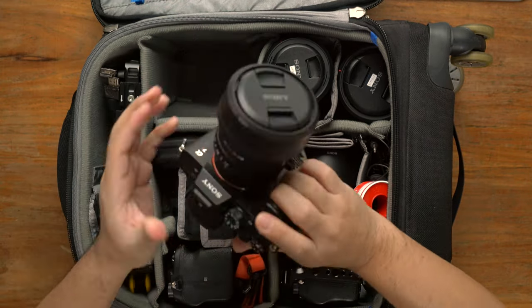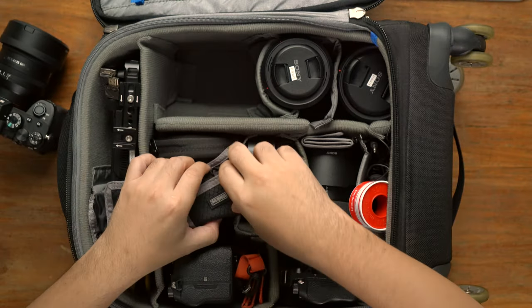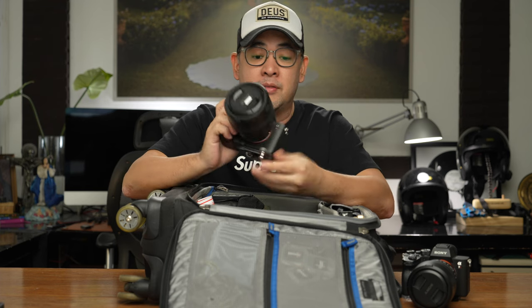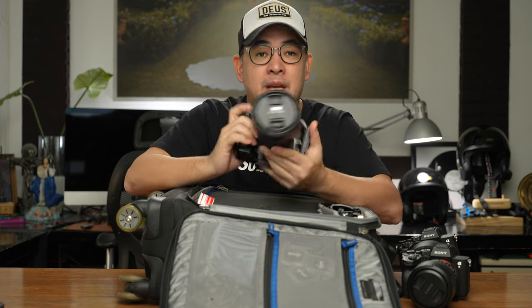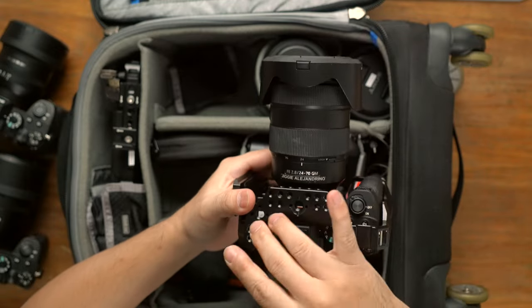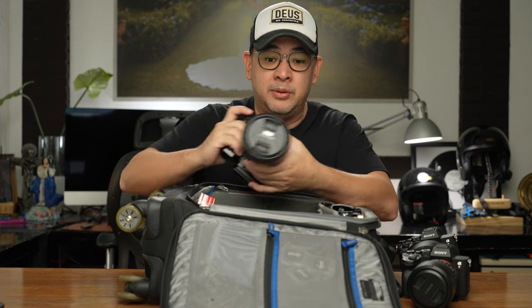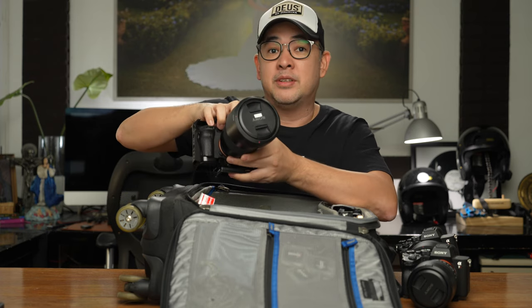Let's start off with the cameras. I have my Sony A7R Mark IV with the 35mm 1.4 GM lens. Then I have another Sony A7R Mark IV with a 50mm 1.2 GM lens. I use these two cameras whenever I'm shooting videos — also for photo and video at the same time. That's the beautiful thing about these Sony cameras; you can use them for anything. My main camera is another A7R Mark IV, and it has a cage by SmallRig. The SmallRig cage allows me to attach all the peripherals I use when recording content. The lens on this one is my 24-70mm 2.8 GM.